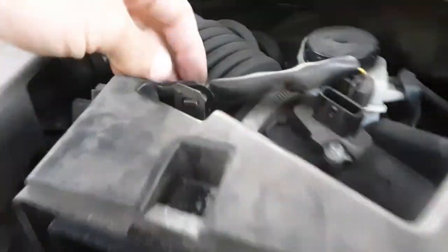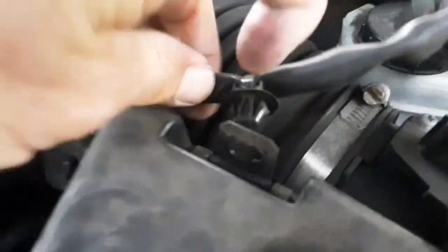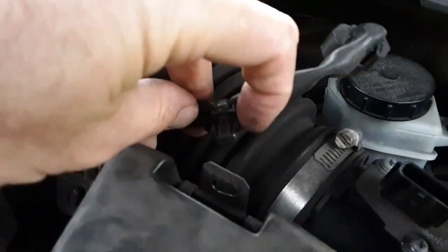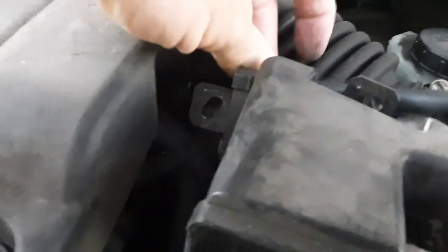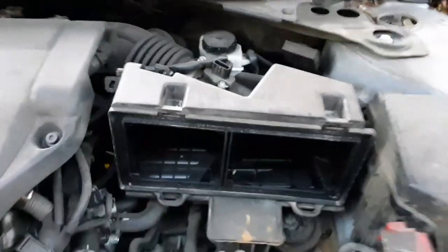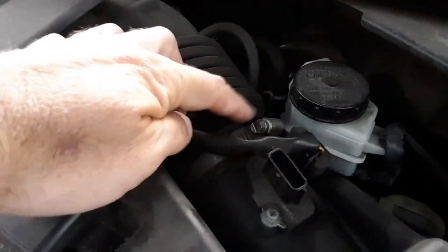For these wire clips, there's kind of a trick — you have to squeeze them together or push on them with a screwdriver, one side at a time, to get them to pop through so the wire comes out. Then you loosen this clamp, and there's another one somewhere down there — probably a 10mm — and this should come out.